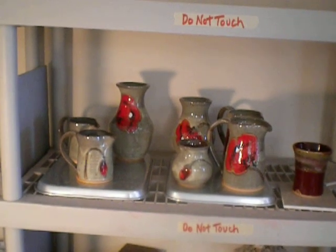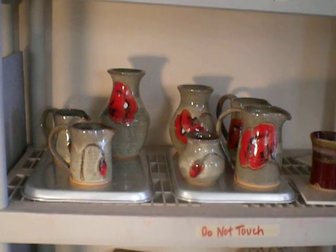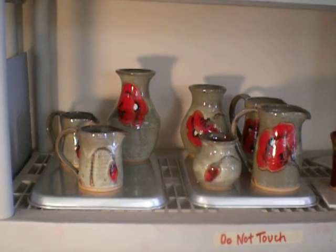And all that stuff you saw in my previous video is in the kiln right now being fired. Busy girl here in Tacoma, Florida. Take care, everybody. Thanks for watching.